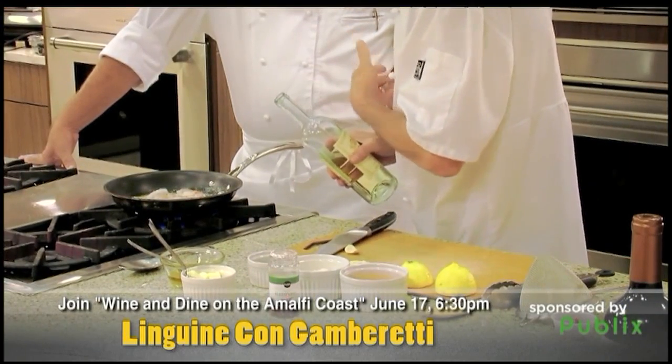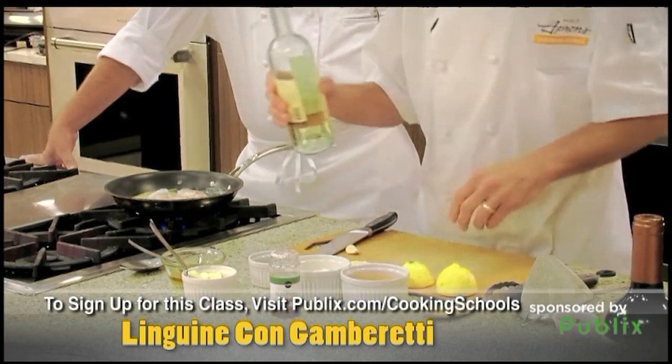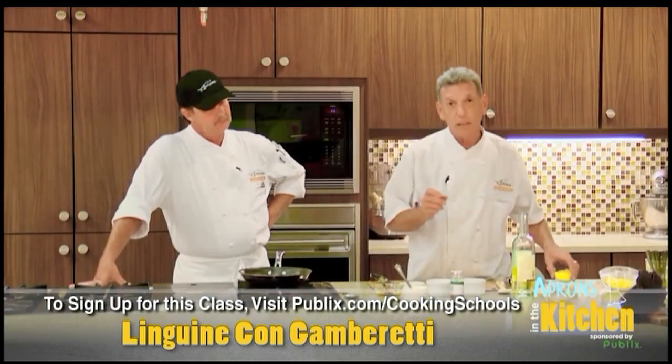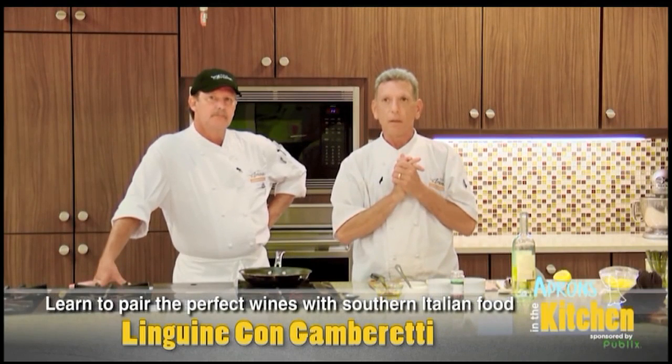And then we're going to take a little white wine. What kind of white wine? White wine that you drink — or Italian. A little white wine. This is how easy this dish is, everybody. And a little fresh lemon juice. We're going to let that shrimp cook for a second. Now, with the garlic, I sliced the garlic.